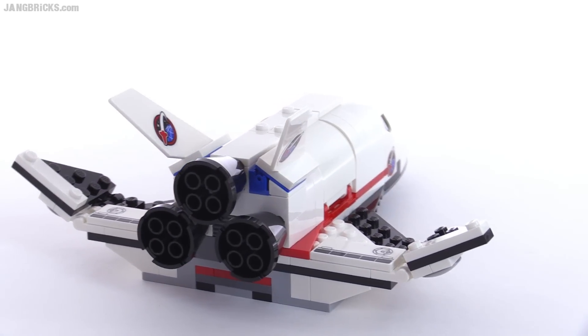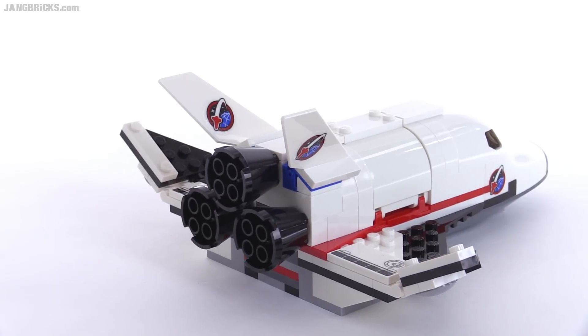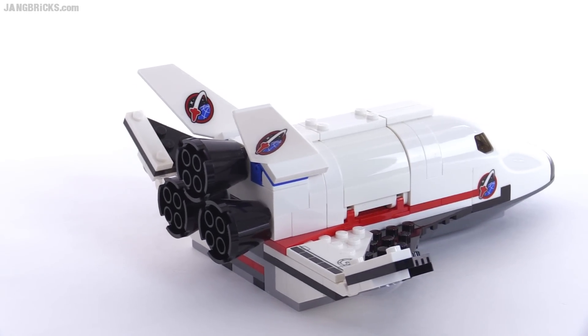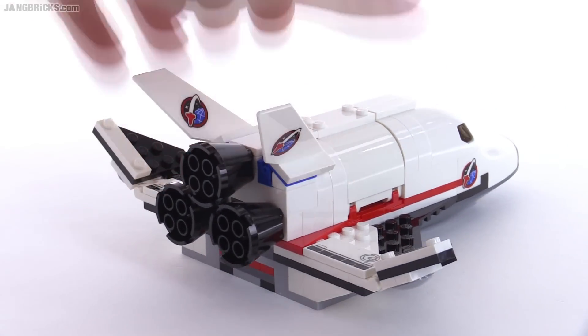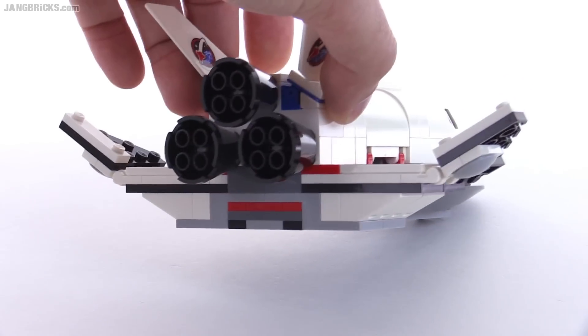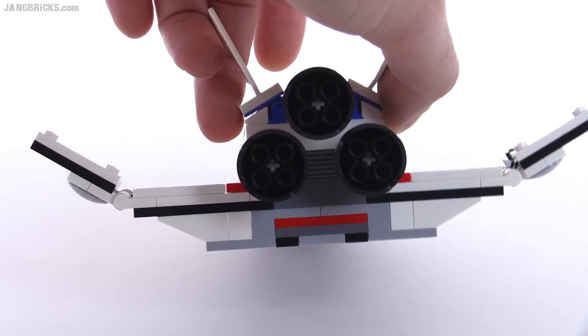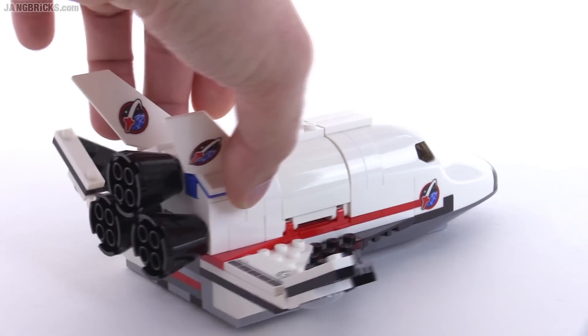Those pieces continue to do well for their shape and to actually look like groups of rocket motors. I could kind of do without some of the extra colors in here. The blue is okay, but all that striping down at the bottom — I guess that adds a little bit of detail. It's kind of a subjective thing, and I do appreciate the textured brick on the back there.